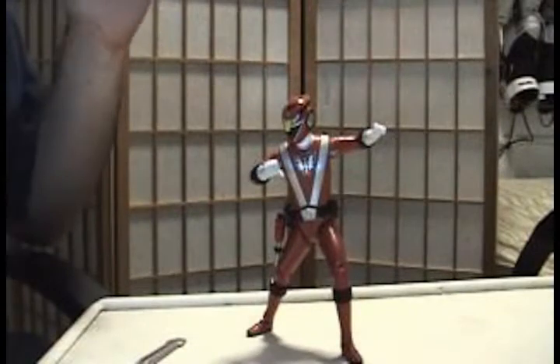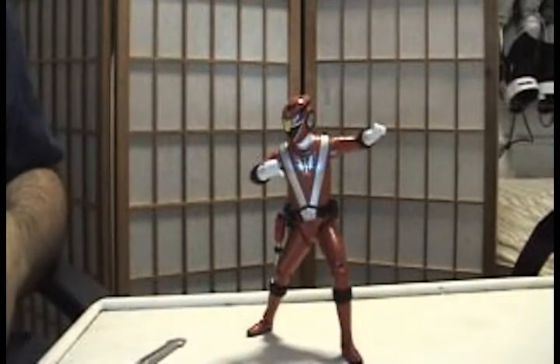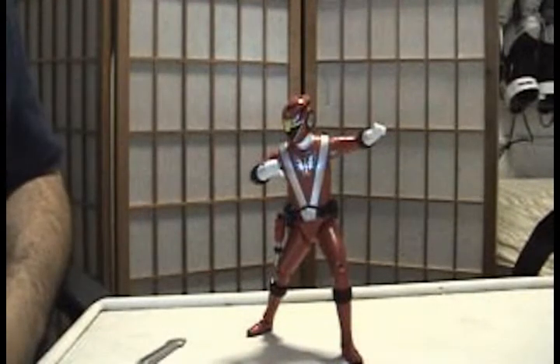I kind of like the way Power Rangers is going — it's much darker. Well, let's not make it too dark because kids won't watch it, but the series is a little bit better than the previous three seasons. Hopefully this will be good news for Power Rangers and I hope it doesn't end next year.